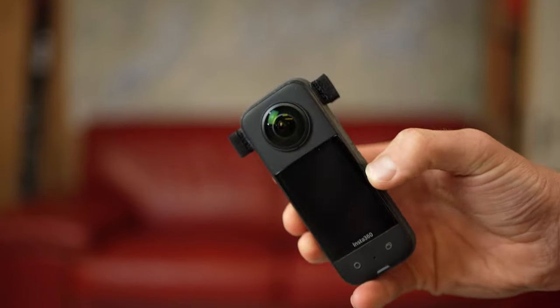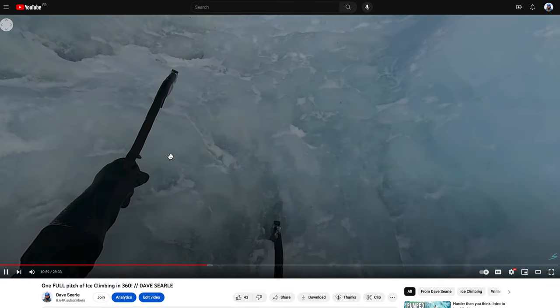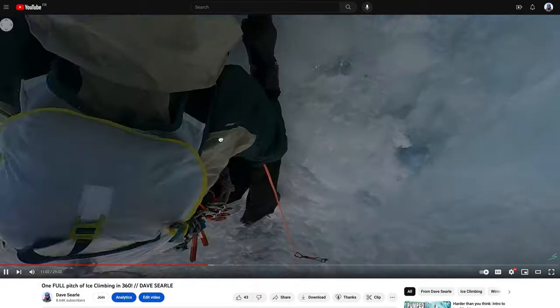This thing records in stereo sound as well, which is super nice. You can attach these little wind protectors on the sides, so you can record full stereo even when it's windy — giving a good sense of the real sound happening. That's really useful if you're talking to the camera whilst doing something, like talking through what you're doing on a climbing pitch. You can also export this footage in 360 and upload it straight to YouTube.